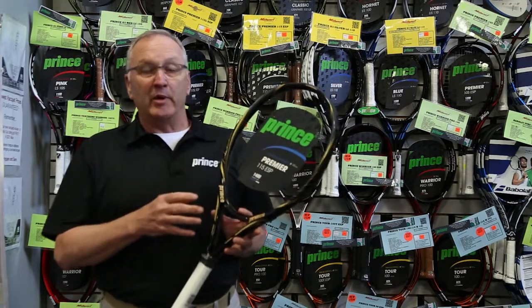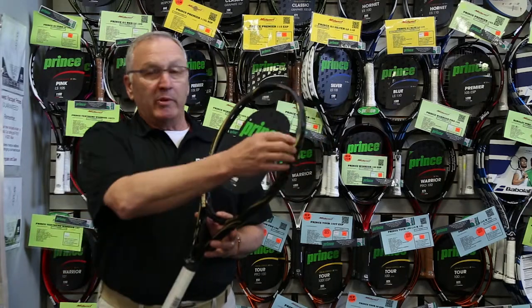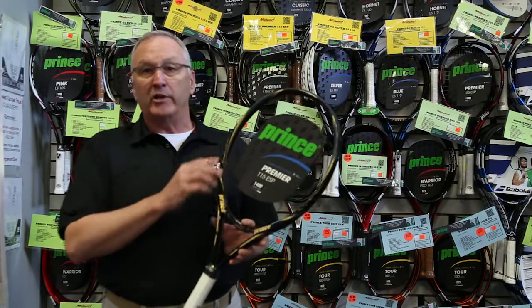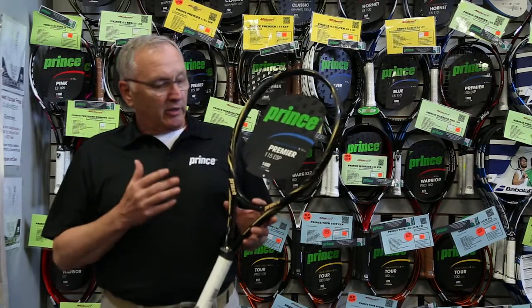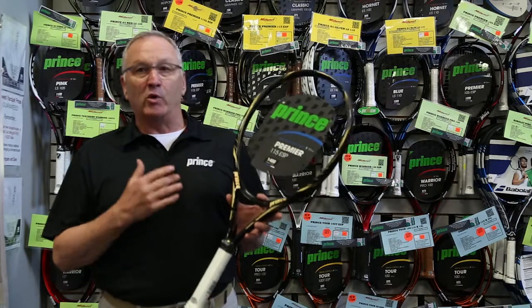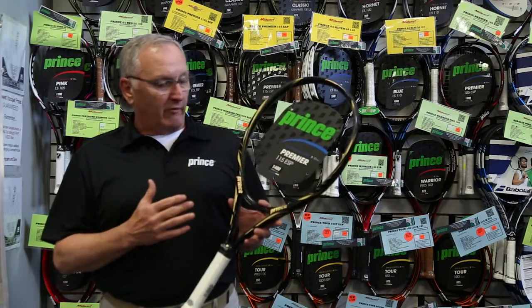It's also got the extended string pattern, which will give you up to 30% more spin. And with the open port system and the dual tapered beam on this, it will give you up to 30% more sweet spot. This racket is nice and lightweight, it's very maneuverable, great for ground strokes, great for the volleys.